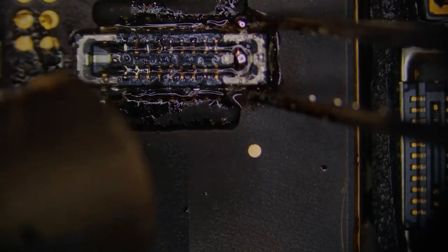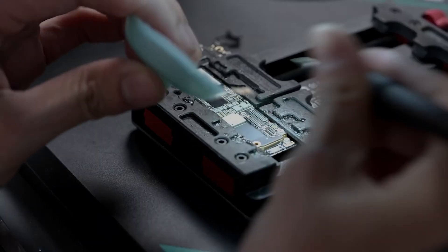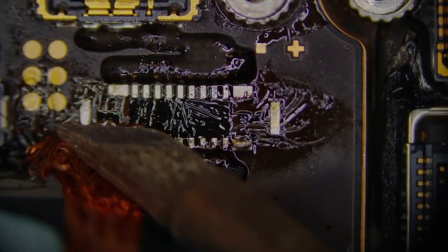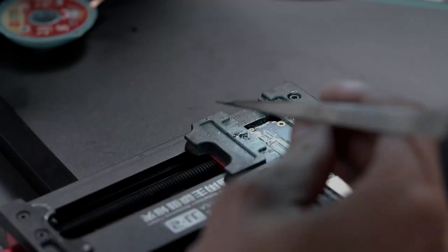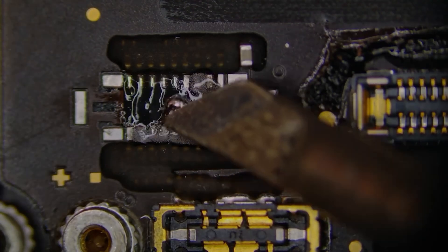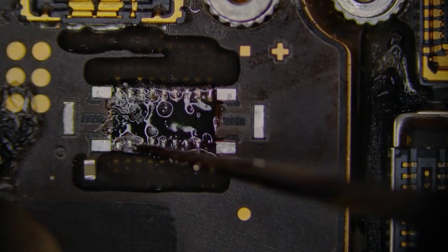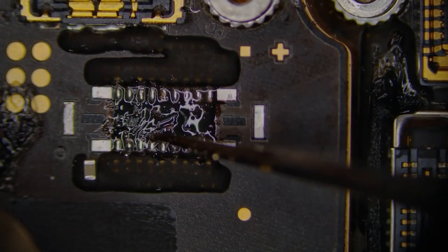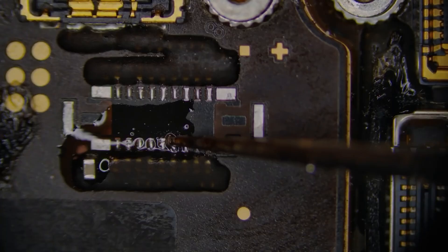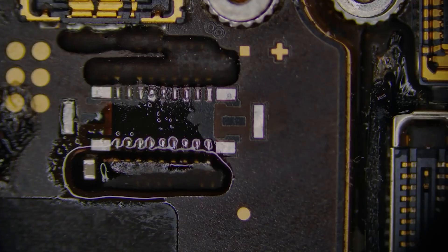We're going to use our hot air at just over 700 degrees Fahrenheit with some low melt solder to quickly and easily remove it. We're going to wick away the pads, prepping it for receiving some new solder. We'll clean it up with some isopropyl alcohol and a cotton swab. Then we're going to add some high temperature solder paste to the connector, applying it just to the pin area, avoiding the ground pins for now, getting them as even as possible. We'll clean up the flux and the remaining solder paste, add some new flux, and make sure we have an equal amount of solder on each pad.